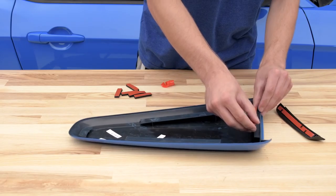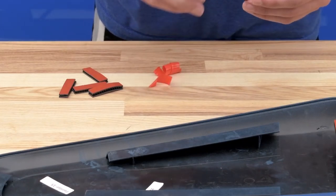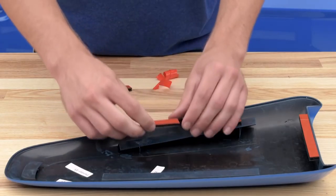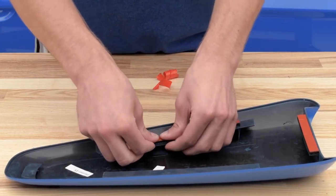Once you have that taken care of, flip over one of your scoops and you can see the pre-cut slots on the back where you'll be putting the 3M automotive tape. Peel off one side of the backing, stick it to the pre-cut slots, and repeat that process for each one of the sticks.